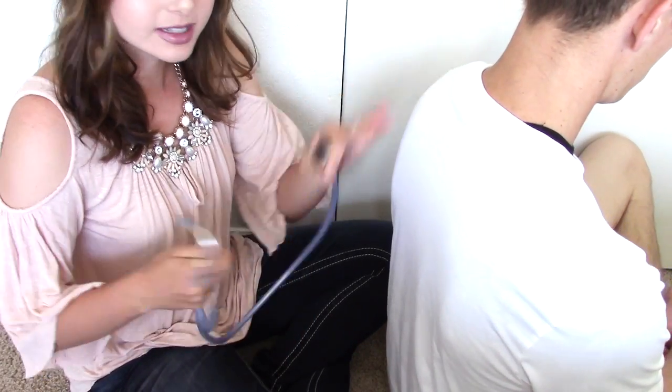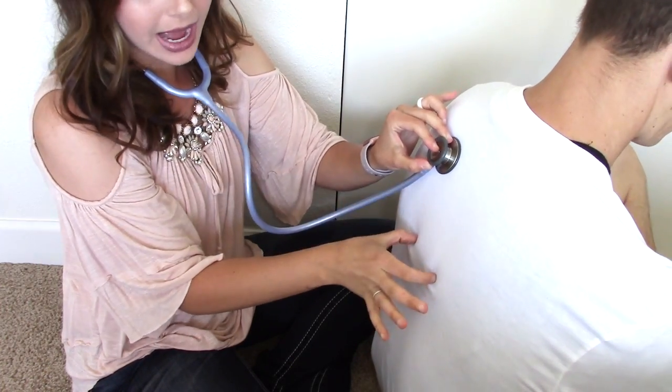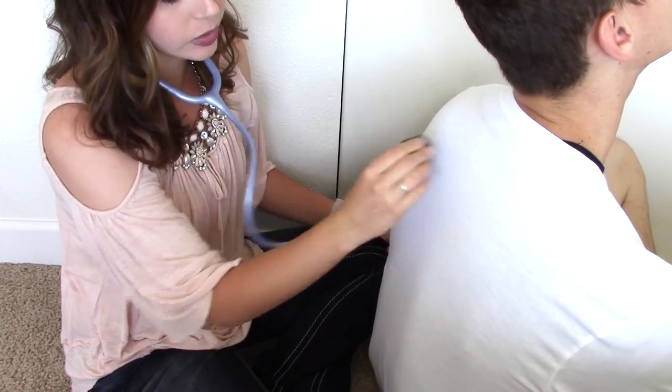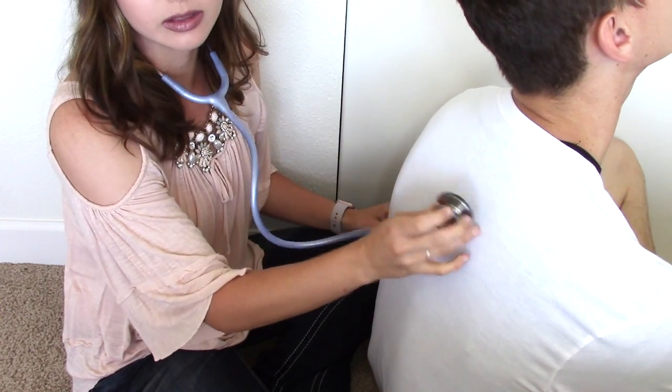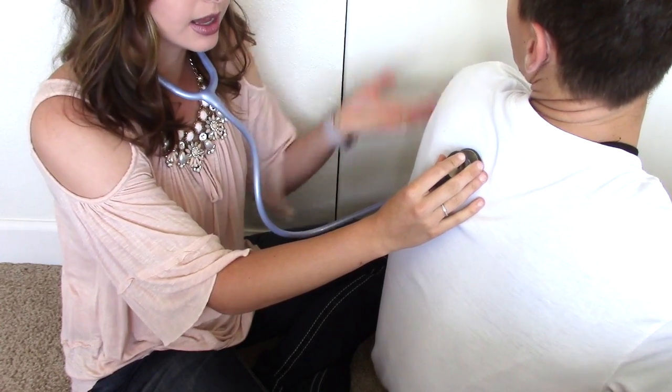I'm going to have you turn around. So this is Jesse's back. When I was in nursing school I was told there are like 10 or 12 spots to listen to, but honestly I say there are six. The first spots you're going to listen to are the top of their lungs, right down their back here, and you obviously want to listen on both sides. You don't want to go down one side first and then the other because you're comparing the lungs bilaterally. I start on one side and I always ask my patient to take a deep breath in and out.